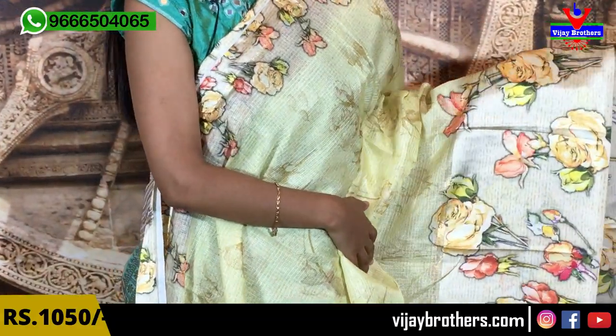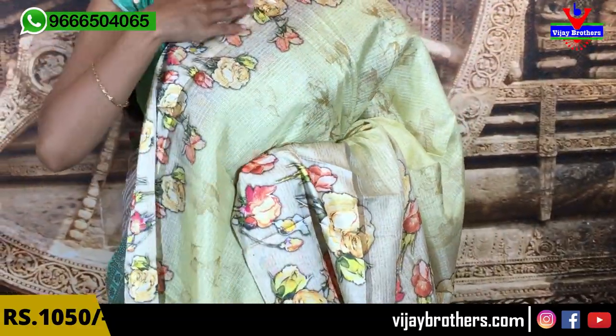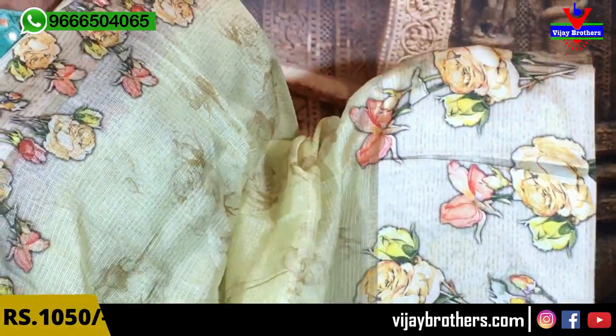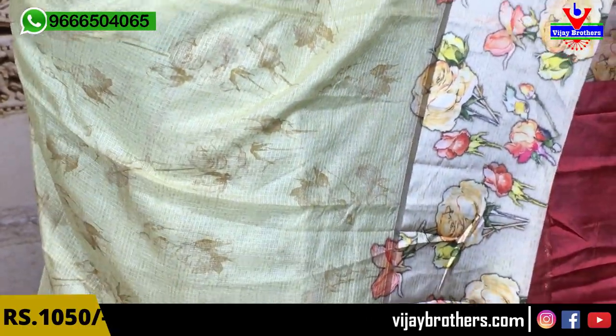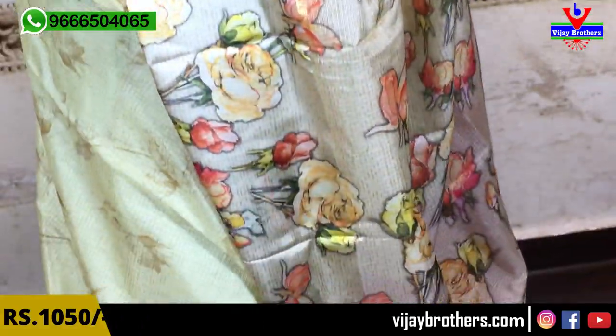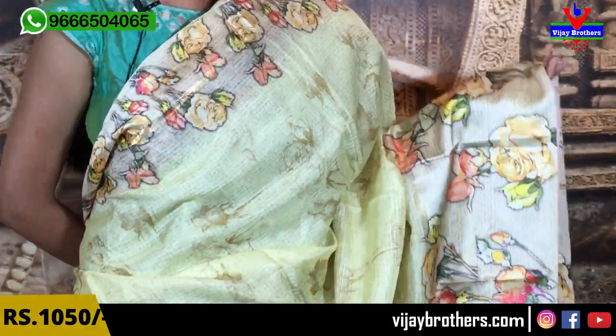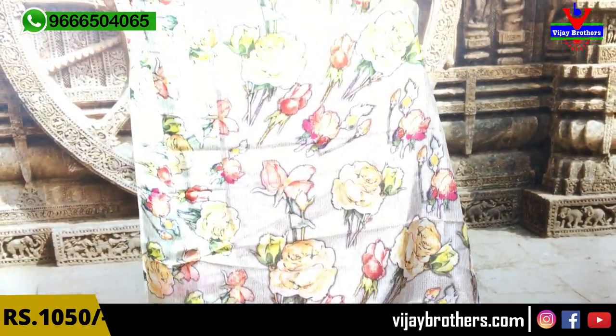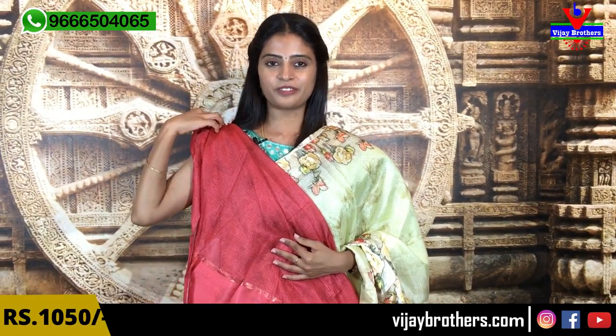Next variety is a floral saree — satin borders on both sides. The upper side has a 3 to 4 inch satin border complete with florals, and the lower side has a 10 to 12 inch satin border also with florals in self-color. The entire saree has florals — very neat. Suitable for office wear or party wear, very comfortable. The pallu has contrast degger florals. Blouse is a contrast pinkish blouse. Price is 1050 rupees.